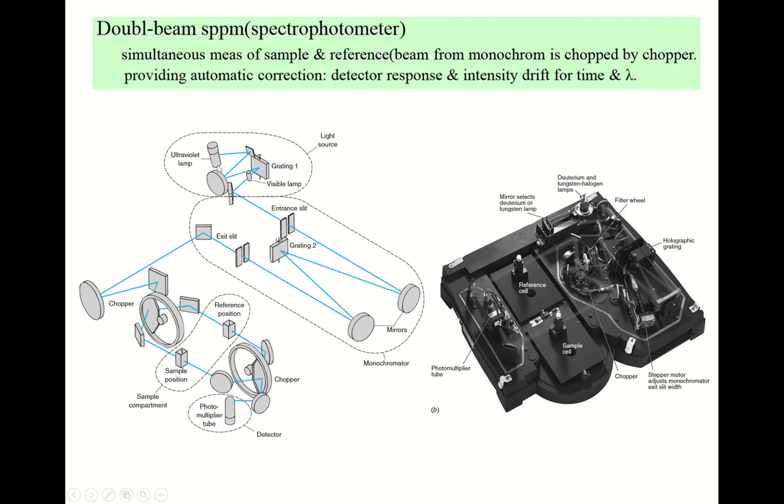Now, looking at the actual double beam spectrophotometer, you have an ultraviolet lamp and a visible lamp. Very expensive spectrophotometers have two light sources. For the UV range, you use only the ultraviolet lamp. For the visible range spectrum, you can turn on the visible lamp — usually a tungsten lamp, while this is usually a deuterium lamp. The monochromatic light then passes through the entrance slit into the monochromator — this is a Czerny-Turner type monochromator — with concave mirrors and a grating.